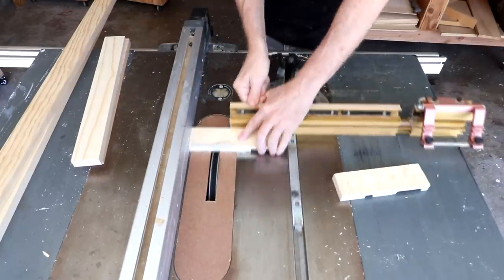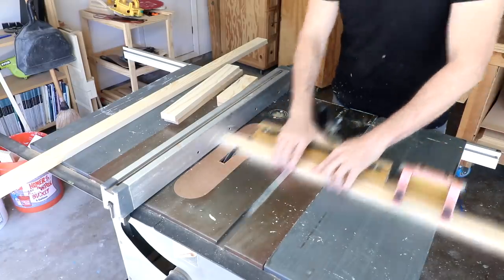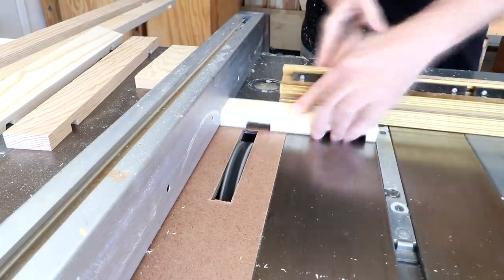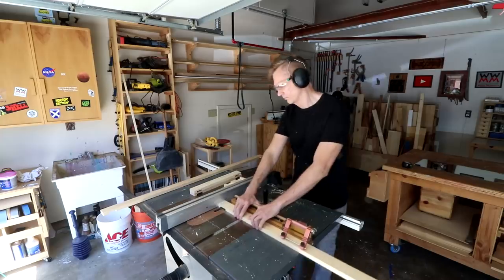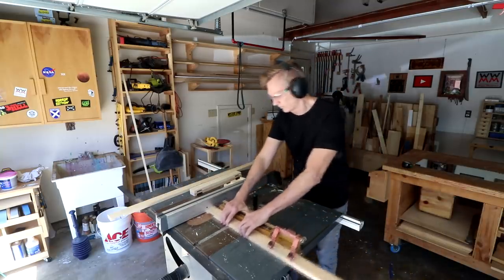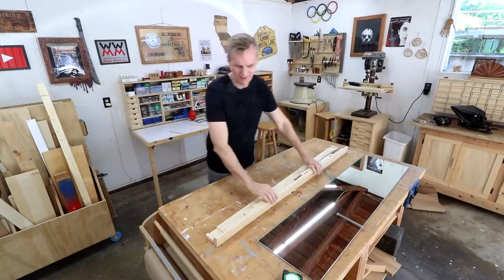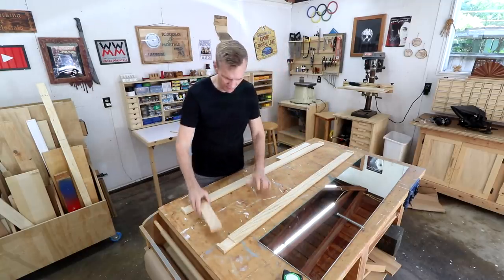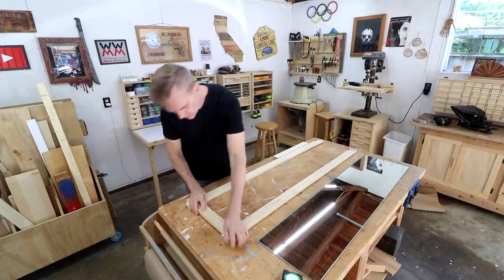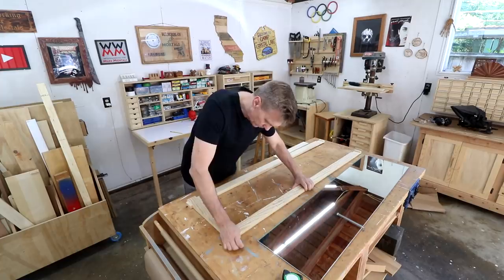I'm cutting some test pieces at the same time so that I can sneak up on an exact fit. I can do a test run on these now and see how well it fits together. Oh, nice.